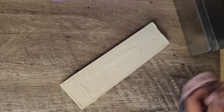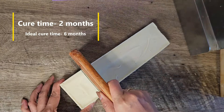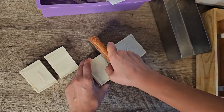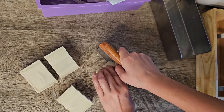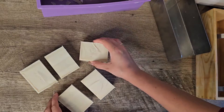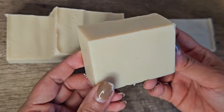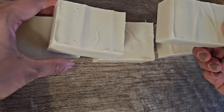After you cut it, you should cure it for at least two months. I know it's difficult to wait that long, and at this point you can take a small bar to try because it is already soap, but there's water in it that needs to evaporate and there are still crystalline structures and reactions going on. It's better to let it cure for two months, and it will be at its best after four to six months. I hope you liked this video — let me know in the comments what the next soap video should be about.